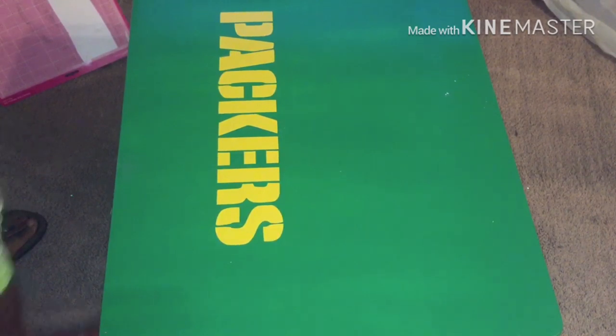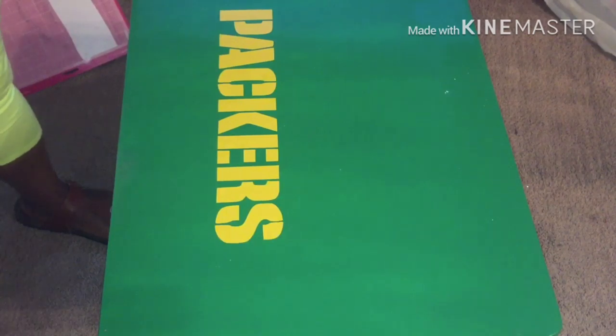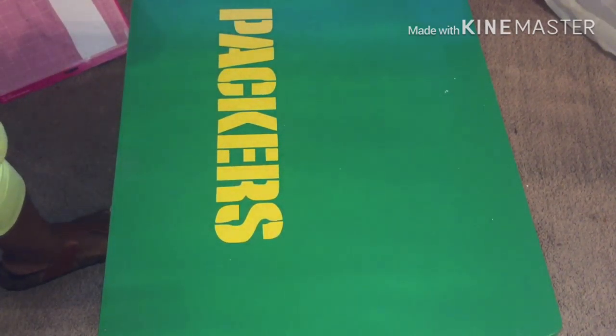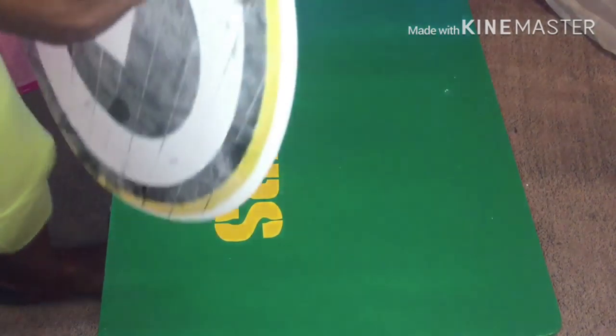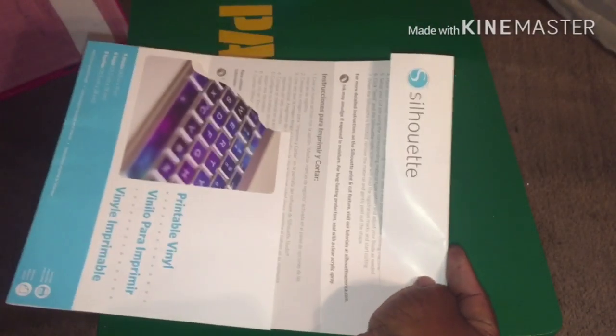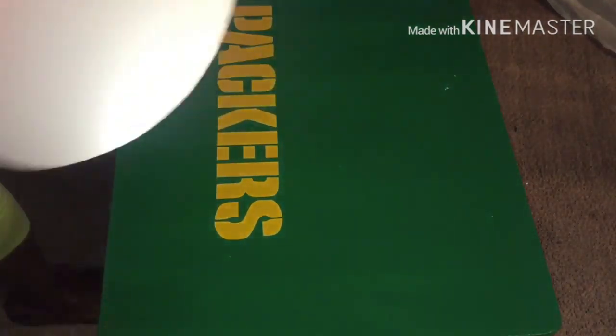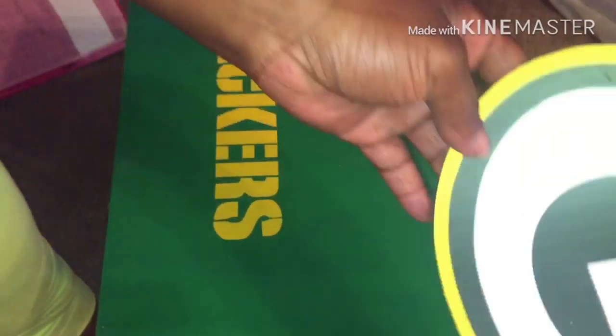It's on there. It's kind of crooked. This thing — I said it — the silhouette vinyl is no good to me. I don't like this one. This is what it looks like. Look at it. My hands got ink on it. See, that stuff just goes wrong.